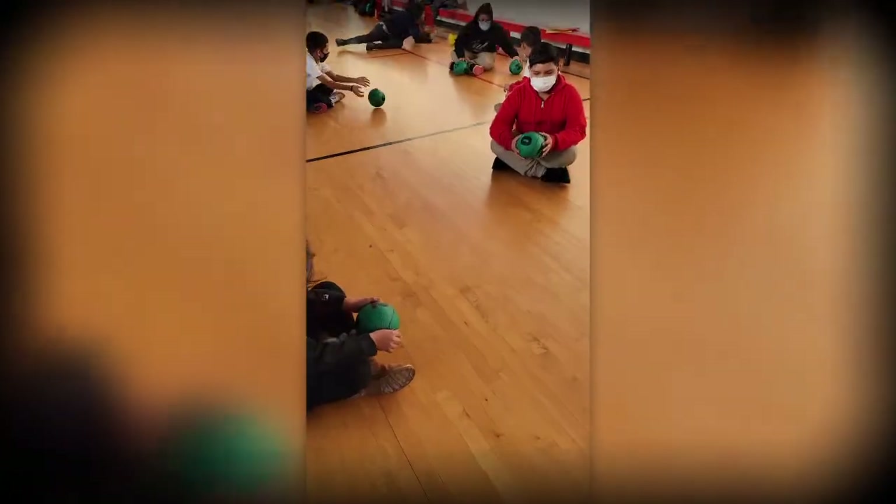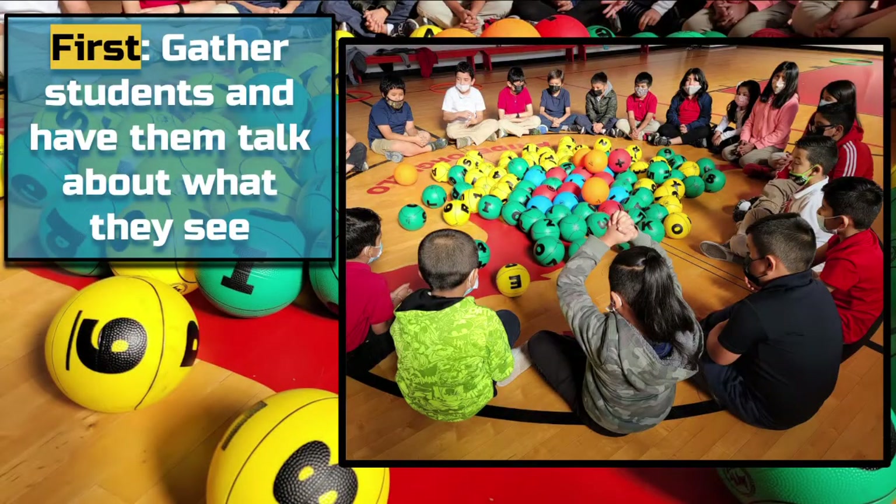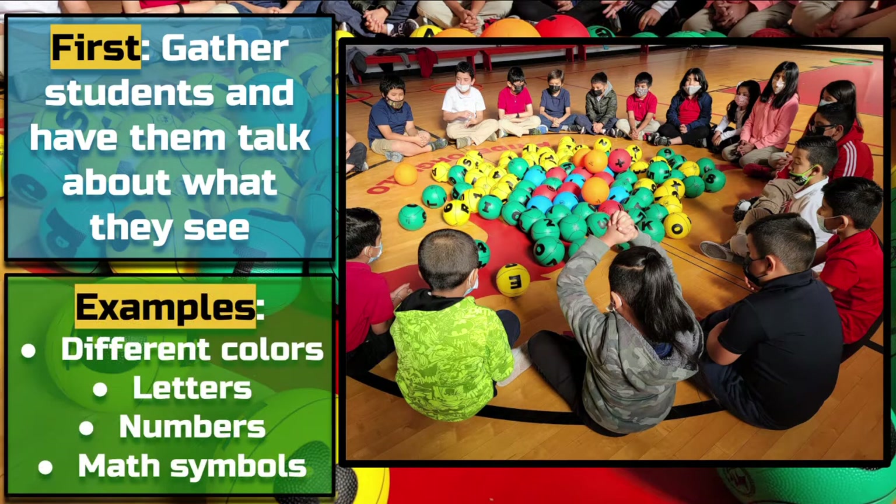Let's get started. First, I gather my students around the Brain Balls and ask them to make observations about what they see. After allowing for some think time, students always comment on the different colors, numbers, math symbols, and sometimes they even notice that some of them are basketballs while others are soccer balls. This is a great way for the students to get naturally acquainted with the Brain Balls on their own.